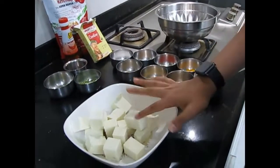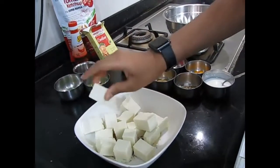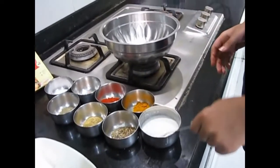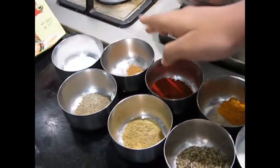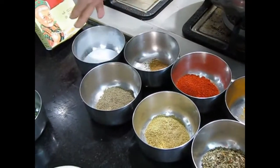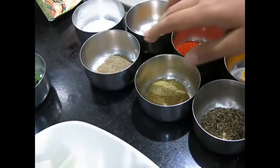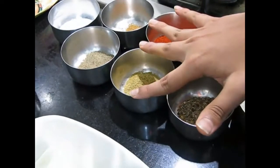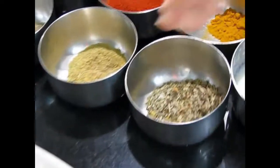So here are the ingredients. We have paneer — you have to make big pieces of paneer, this is half kg paneer. Here is some curd, turmeric, red chili powder, Kashmiri red chili powder, garam masala, salt just for taste, some pepper, dhania powder, and mixed herbs.